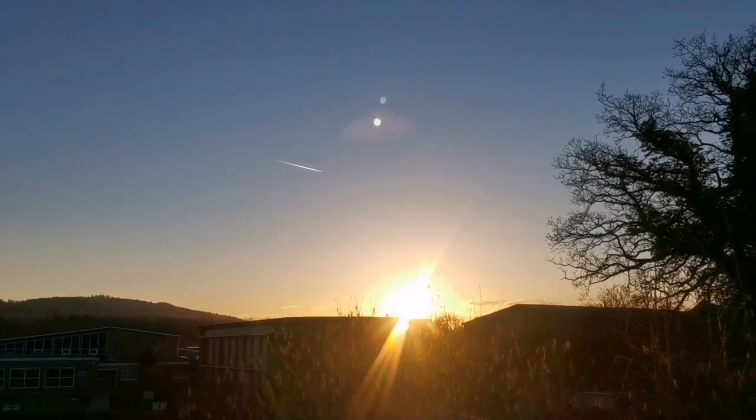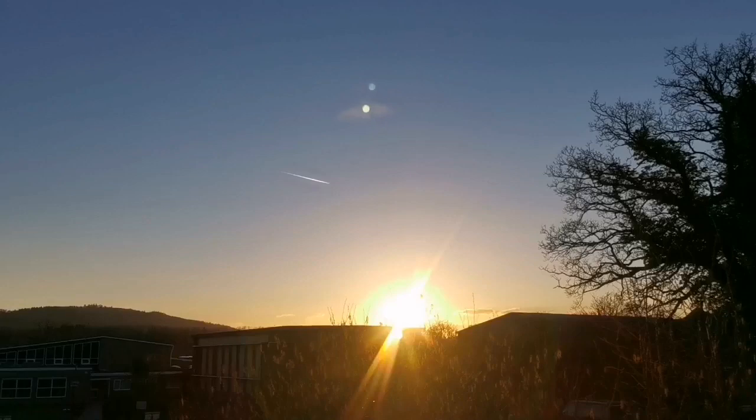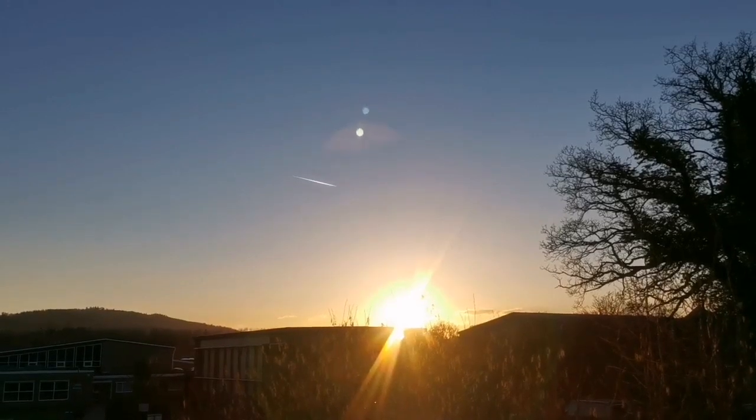The sun is setting, it's clear, and tonight is the night of observation. The crescent of the moon is visible.